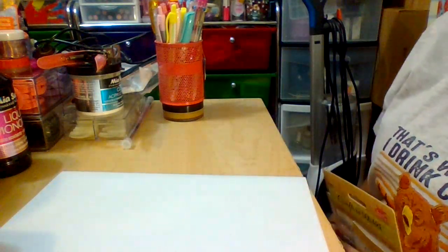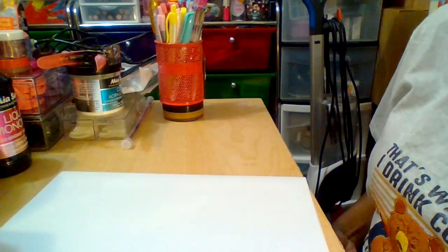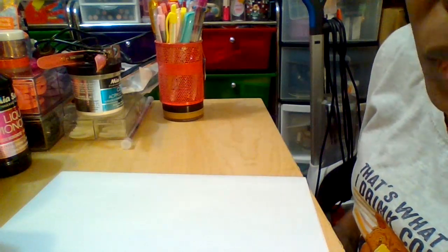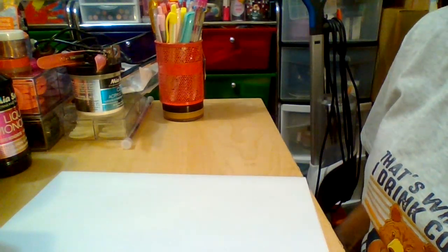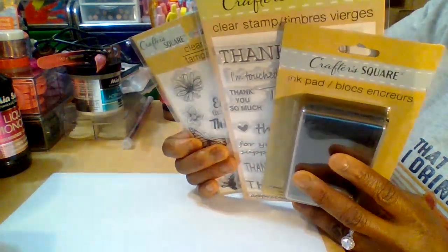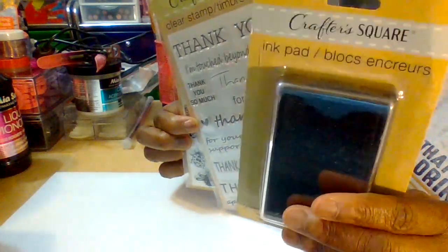Good evening, welcome back to another video. Hello everybody, god bless you. Today is June 1st 2024, it is a Saturday — Jolly Saturday here in the beauty room. Welcome to the beauty room family, welcome to another video. I've been highly requested to show items on my channel — the Dollar Tree craft square clear rubber stamps and ink pad to see how well they work.